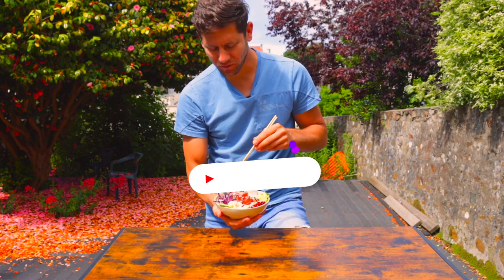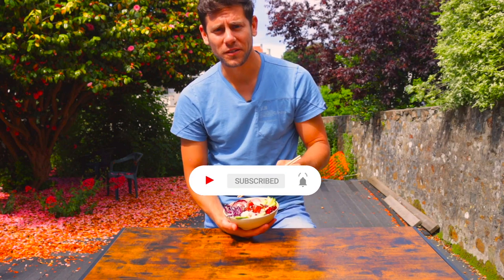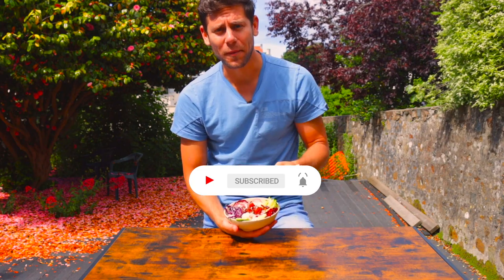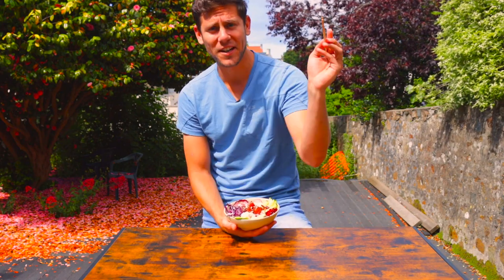All right guys, we're going to demolish this bowl now. Thanks again for watching. Don't forget to like this video and subscribe to the YouTube channel. Also follow me on Instagram at Breakfast with Dave. And until then, ciao for now.